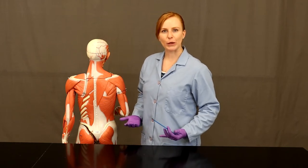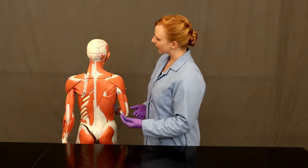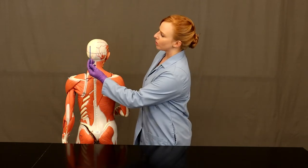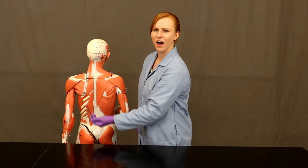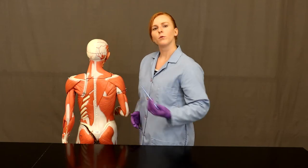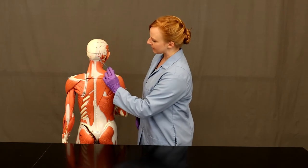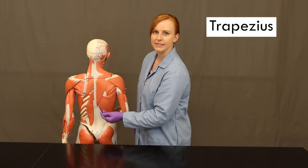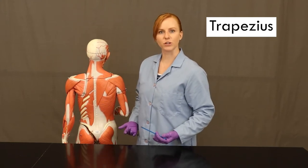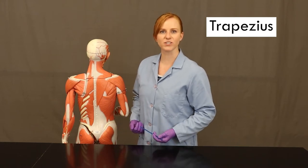Remember, when you first look at a model or a chart, you always want to determine which side is the superficial side and which side is the deep side. On one side you can see the bone, and on the other side it's covered up — that's a clue that the side with the bone is the deeper side. See this nice big kite-shaped muscle? This muscle is trapezius, and trapezius is a very superficial muscle. So if you see trapezius, you know you're on the superficial side of the model.